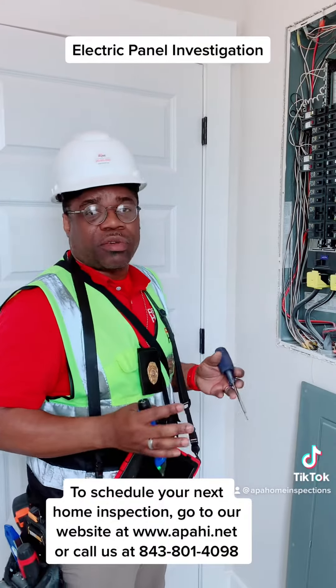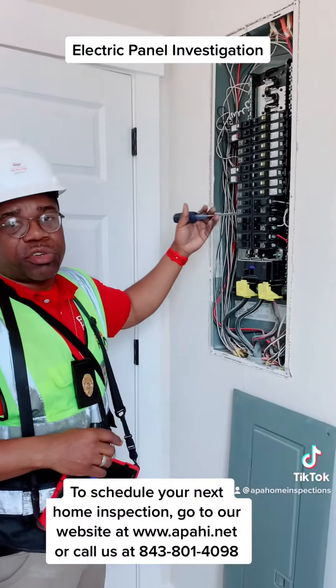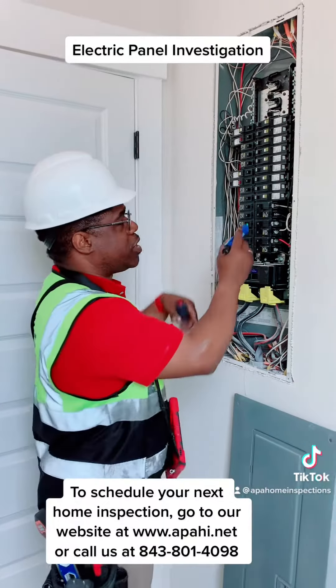One of the things that we do at APA Home Inspections is we investigate the main distribution panel. I've got my tester here, and what I want to do is make sure that if a circuit breaker is off,